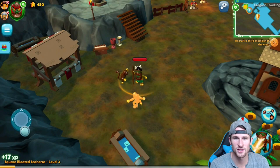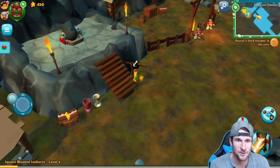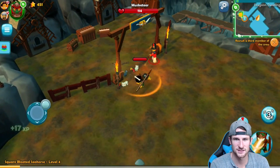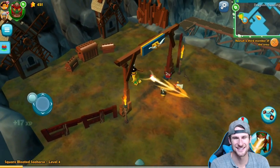I want to show you guys some more gameplay. The cool thing is it is multiplayer online, so you can play with your friends — you can all get into the same thing. Let's go take this treasure over here. You want to get stunned? You just did. We're going to take this guy out.